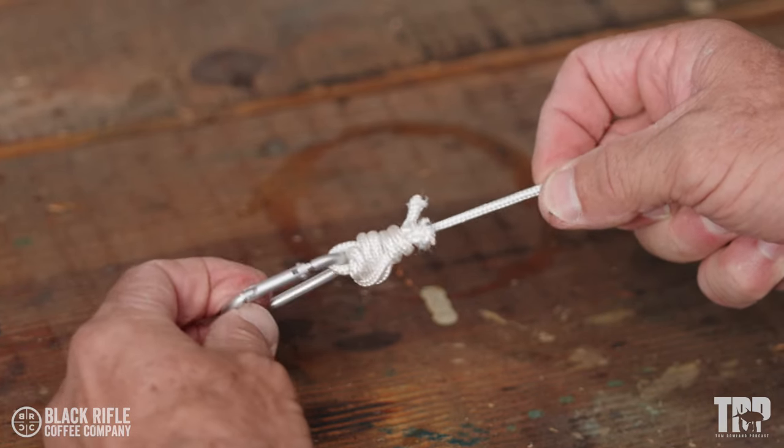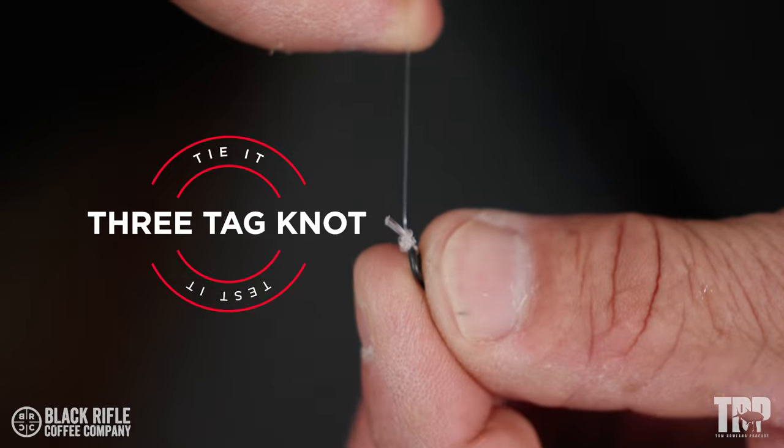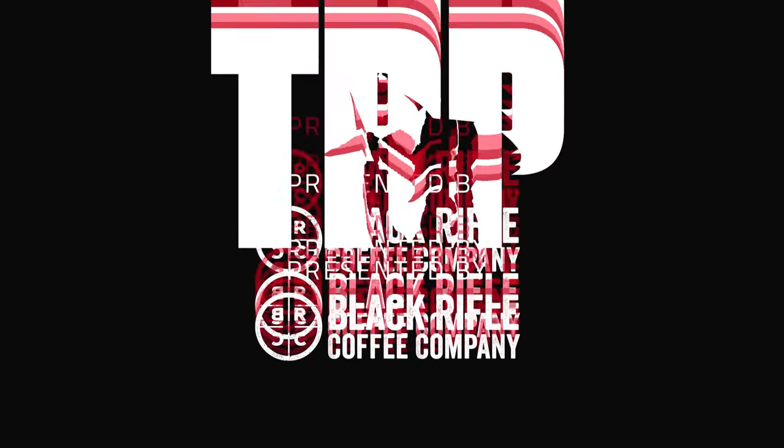What's going on, everybody? It's How-To Tuesday. I'm recently back from ICAST. I met with my friend down there, Jamie Caldwell, pro bass fisherman, and he showed me a knot. He called it the three-tag knot — I'm calling it the Jamie Caldwell knot.